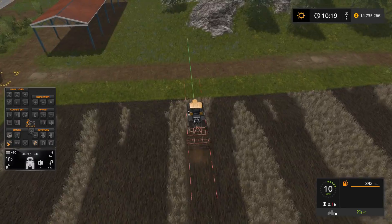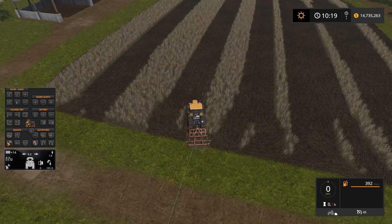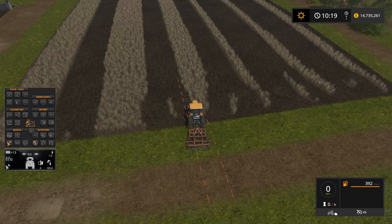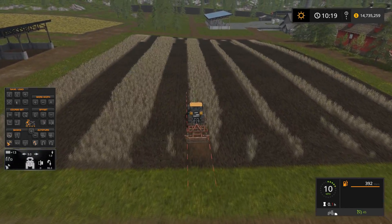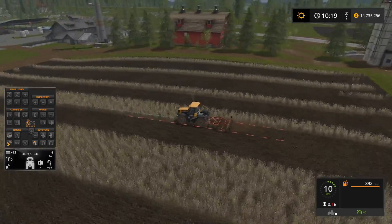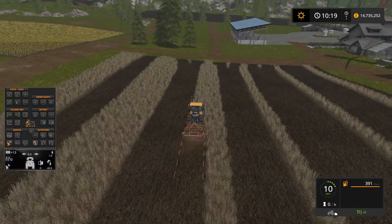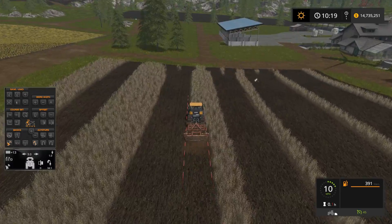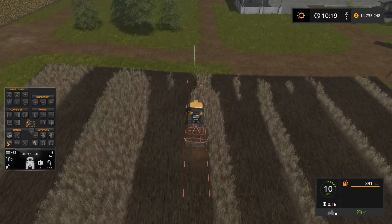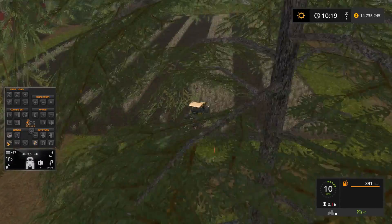On this next turn we run into an issue — it's going to try to go down a lane we've already done, so I'll have it come down this one instead. You can see it does a pretty good job. You obviously have to clean up your headlands a little bit on either side because of the way it turns, but the nice thing is you're very rarely going to have a problem with it running into those trees down at the end of the field — it stays really close and tight.